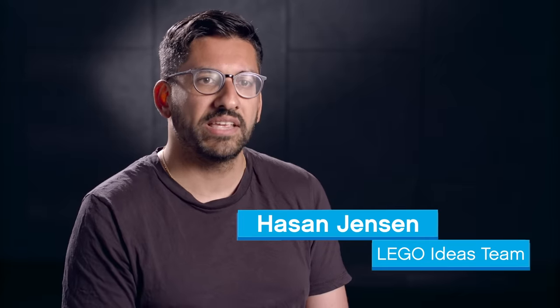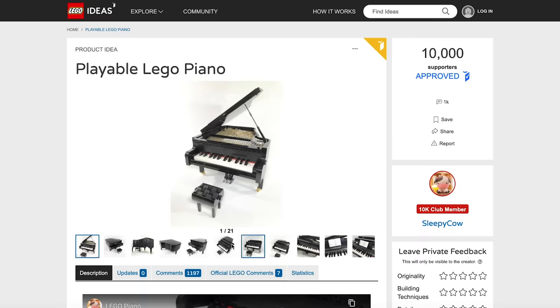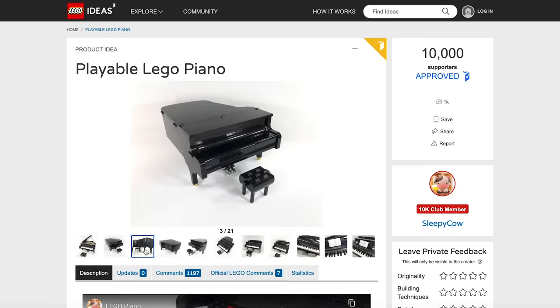LEGO Ideas is an online platform where LEGO fans can submit their ideas for new LEGO sets, which can turn into official sets sold in stores around the world.